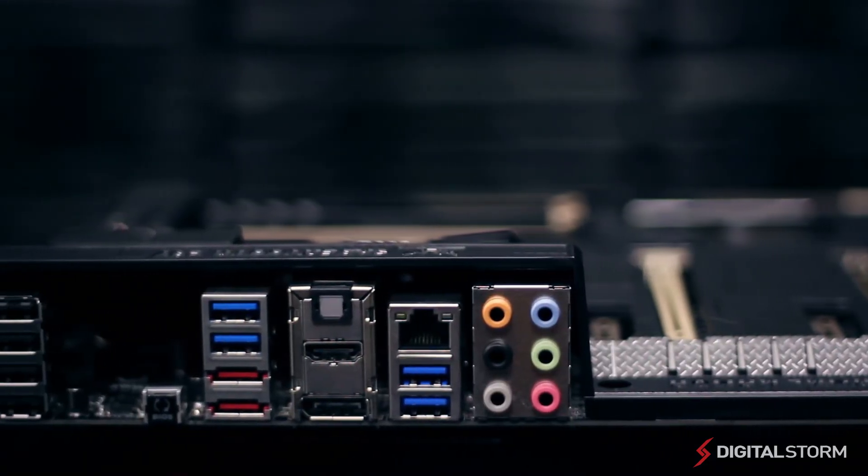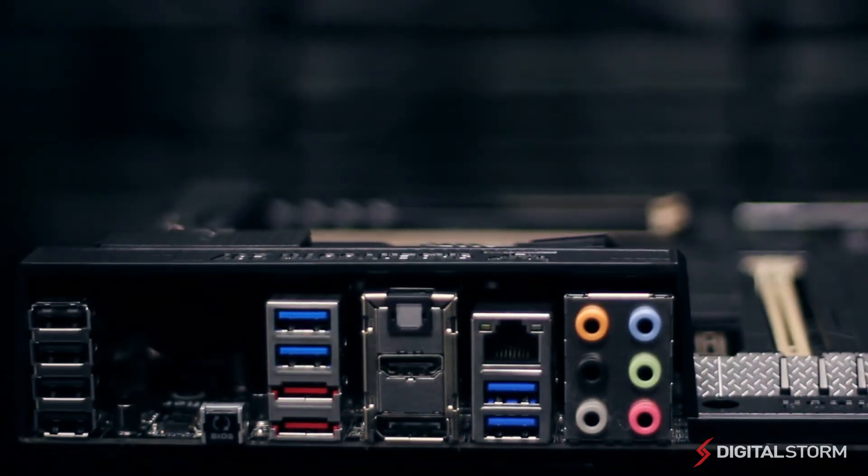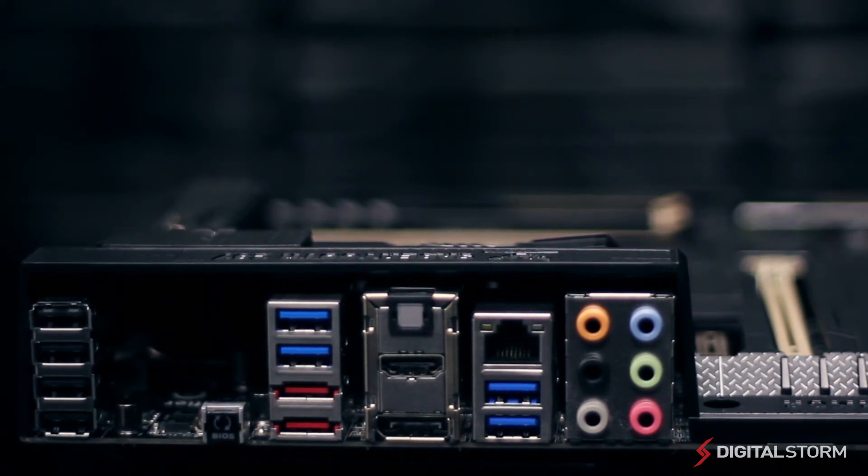On the back, you'll find one DisplayPort, one HDMI port, two eSATA 6GB per second ports, one LAN connection, four USB 3.0 ports, four USB 2.0 ports, one optical out, six audio jacks, and one USB BIOS flashback.